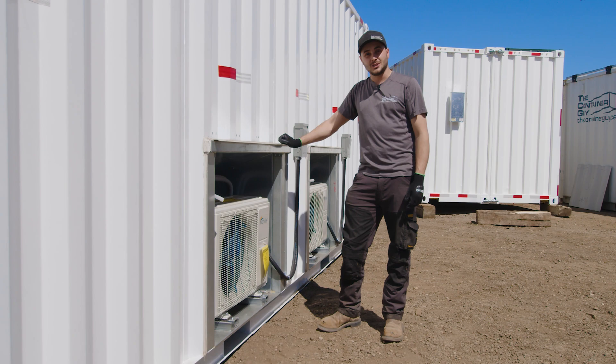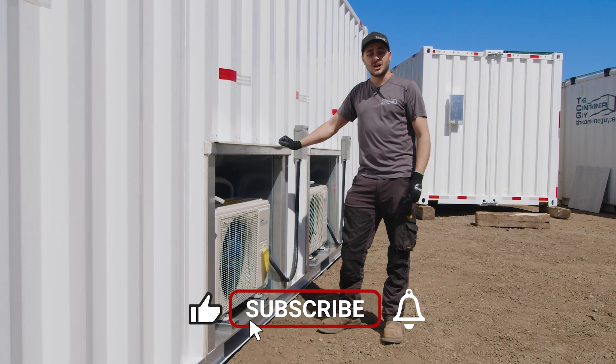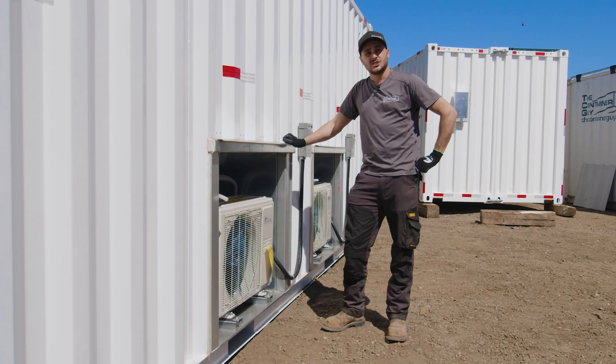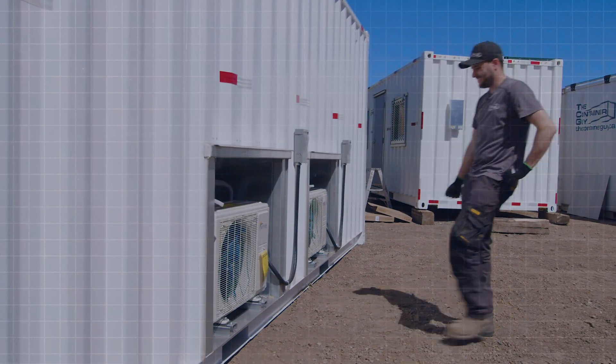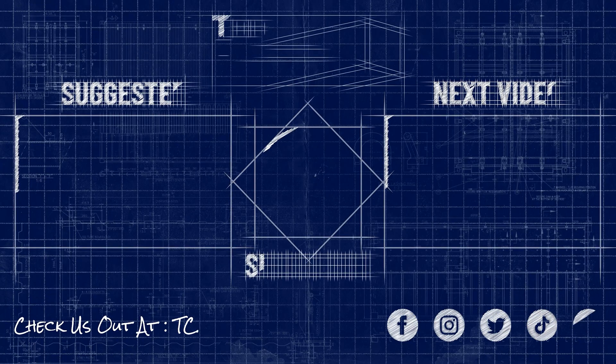Other than that, if you enjoyed this video, please give it a like, subscribe to our channel, and ring that bell for notifications. As always, check us out at TCG.ca. Hope you learned something — have a great day.